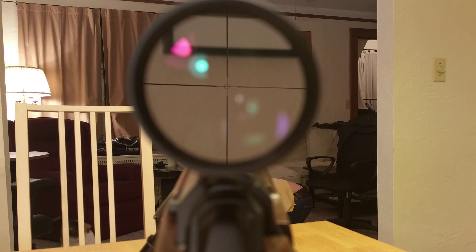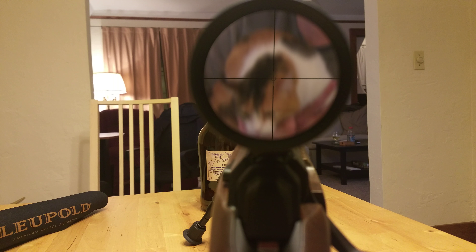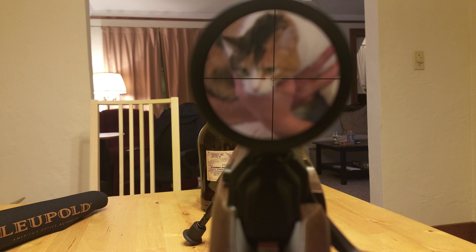This is how you use the Accurange reticle, this is how you zero it in, and it works pretty well. So stay tuned, and thanks for watching.